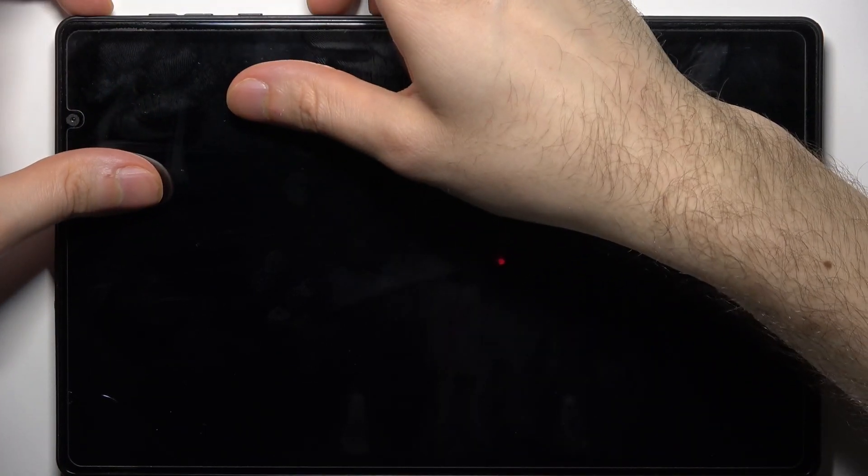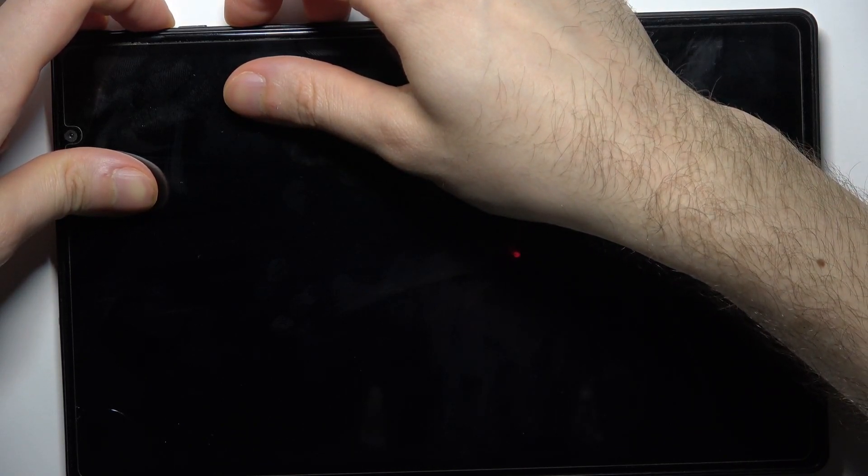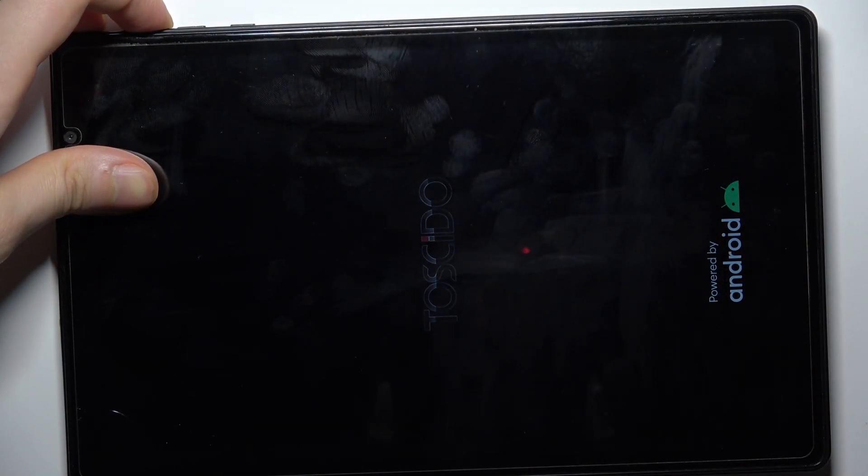So now we hold volume up and the power key. After the screen turns on you can release the power key and keep holding only volume up.